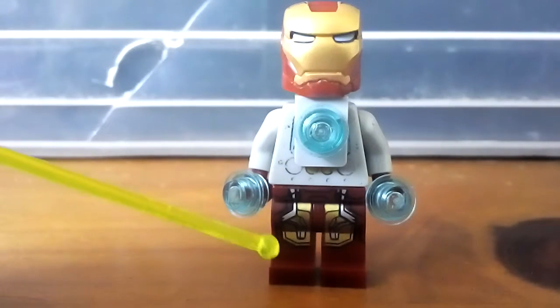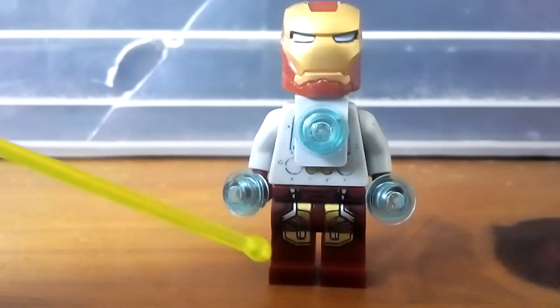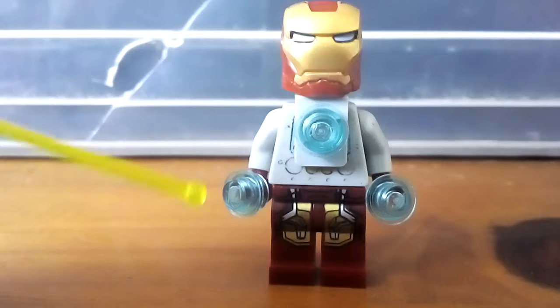First of all, I use Captain America's Iron Man legs from Captain America's Civil War, because other than Infinity War, which looks too thin, it's the only Iron Man minifigure I have.